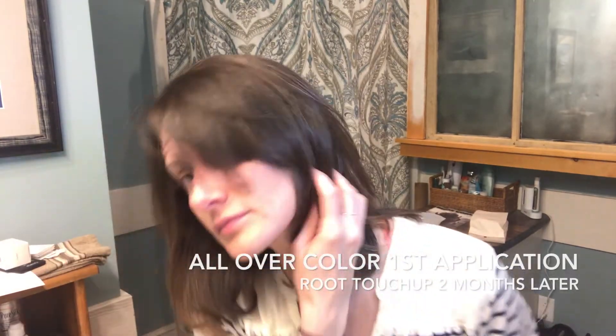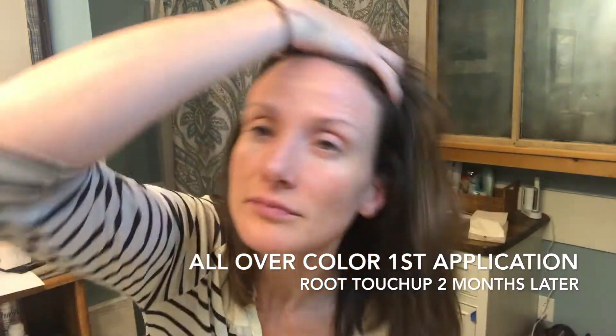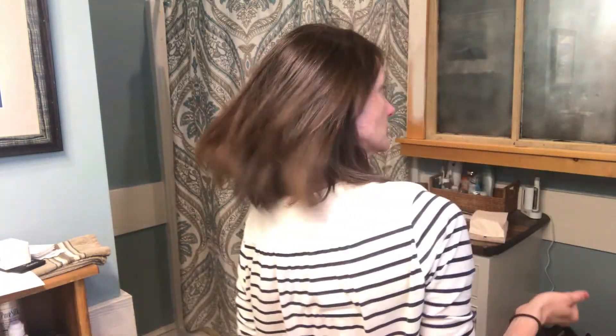End result — this is after having done an all-over color and then a root touch-up. It turned out really well. You can still see a lighter shade or hue where the silvers were, so it's a better blend than the natural dark and silver.